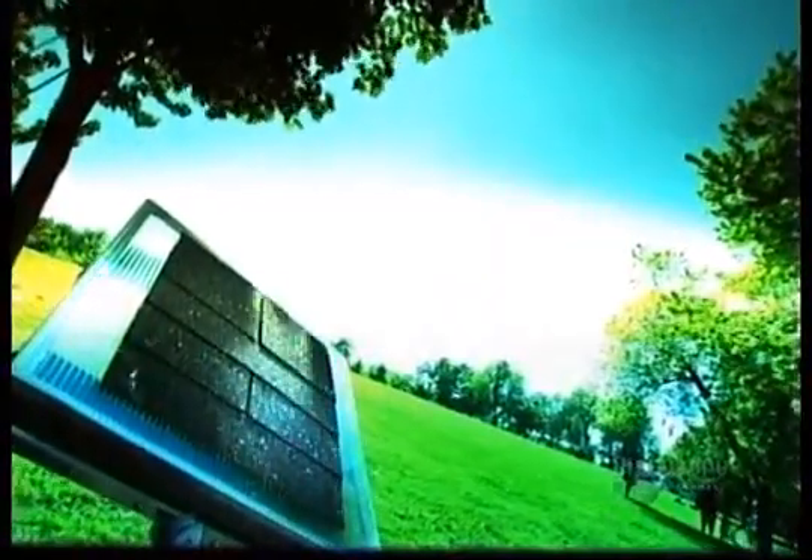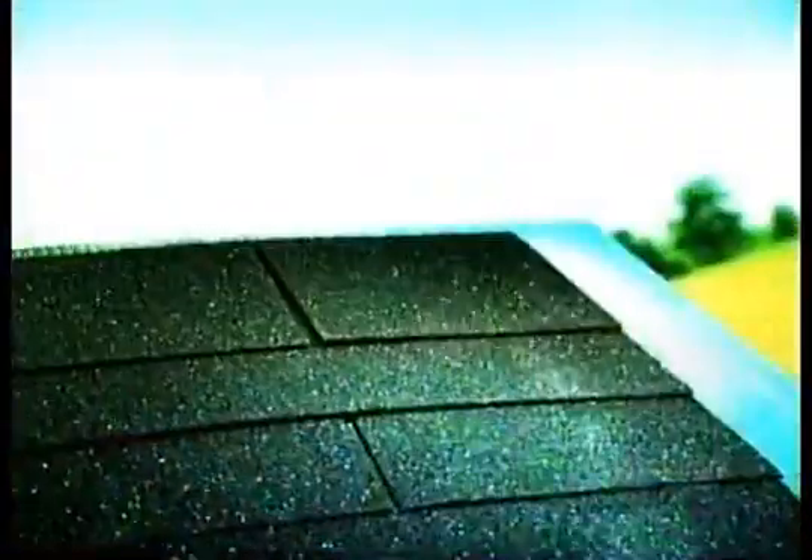Asphalt roof shingles come in many different colours, textures and patterns. They're one of the least expensive roofing materials and are also very durable — some even carry a lifetime warranty. But they can only go on a roof with a steep enough slope.